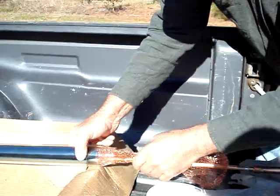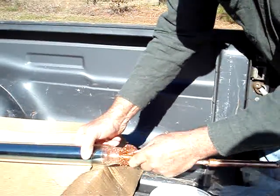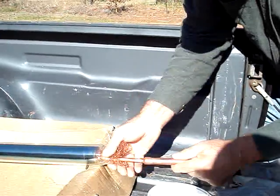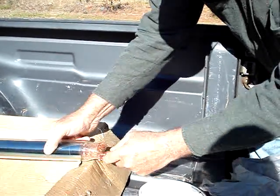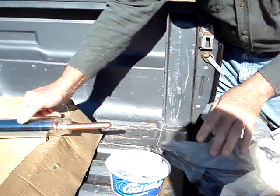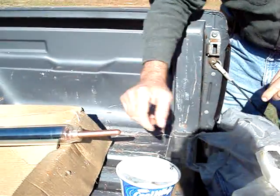That ought to be just about right. You want to cover the tube so it doesn't get too hot, because that tube is hot.